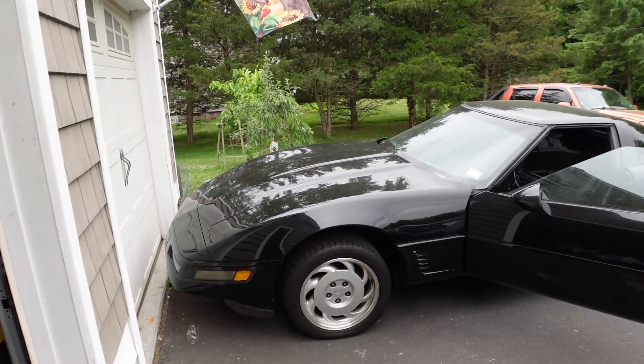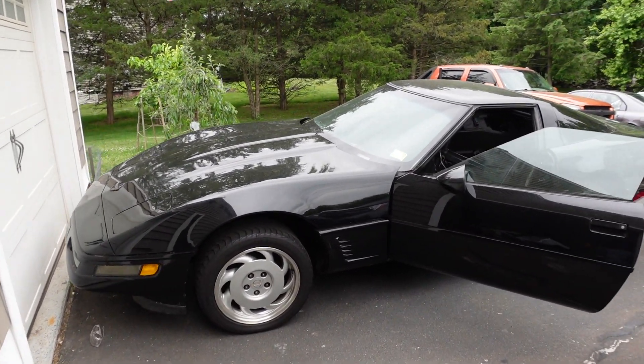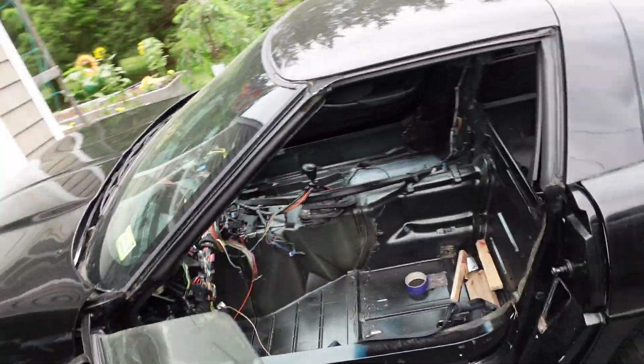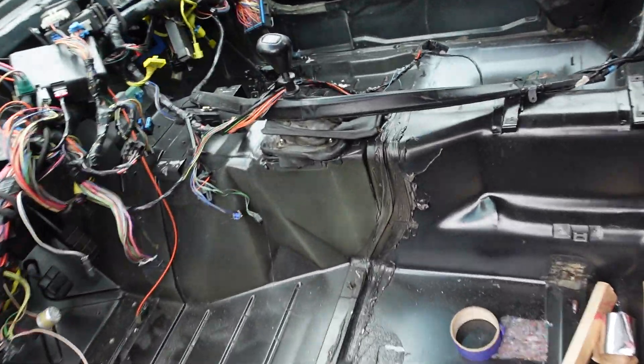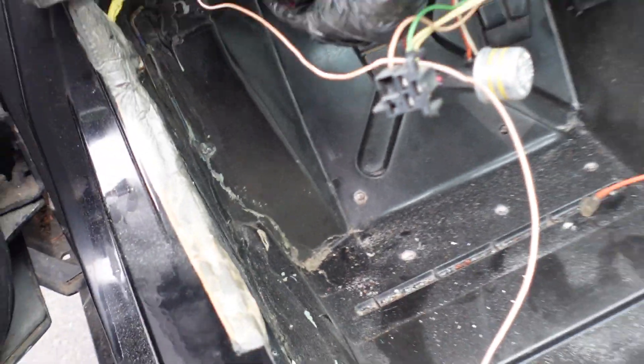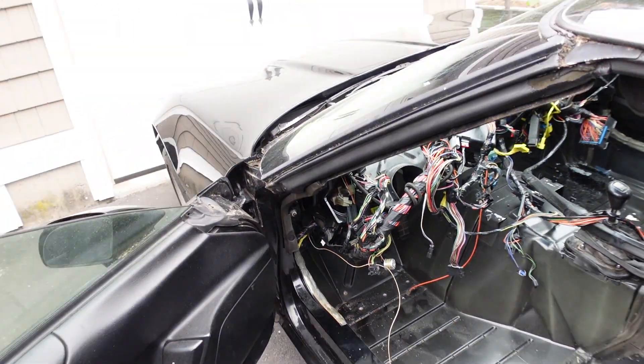Hello everybody and welcome back. In this next Corvette video we're going to fix the driver's side floor pan because I fixed the passenger side in the last video. We're going to replicate that on this side with a much smaller repair because the crack's not nearly as big. So we should be good to go. I'm just going to get started grinding.